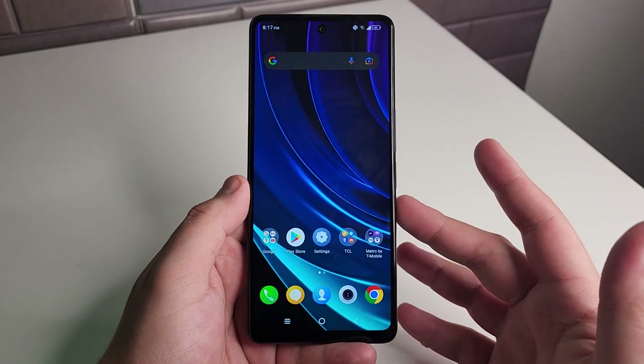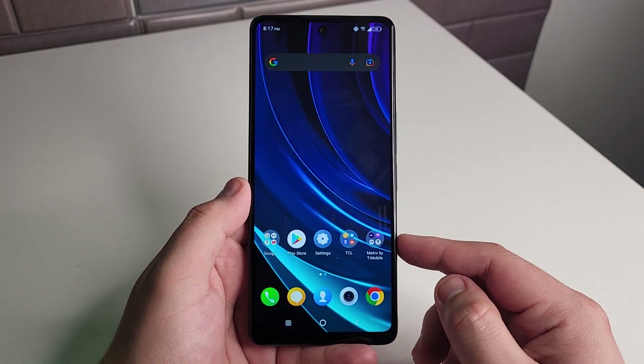In this video we're going to be going over some pretty cool tips and tricks on the new TCL Stylus 5G. Stay tuned.